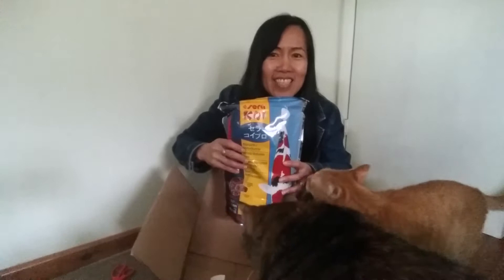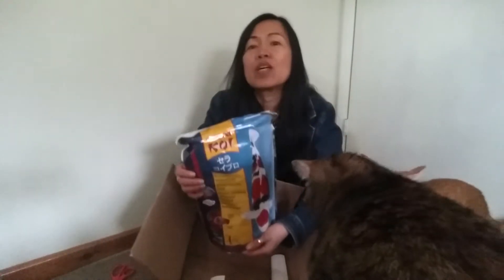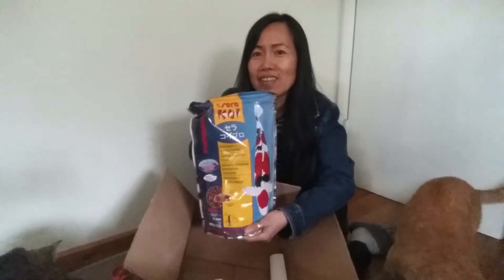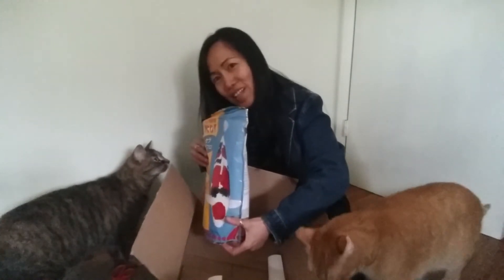This is not for you guys, this is for the koi. This is to feed the fish in our pond — this is for the koi, not for you.